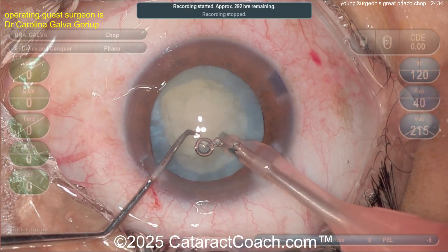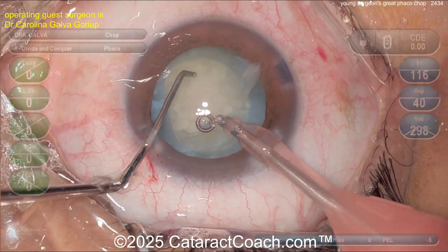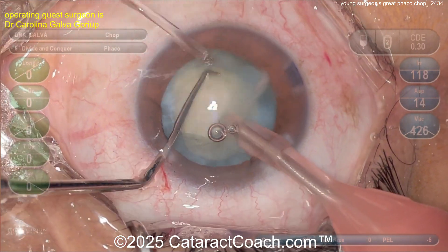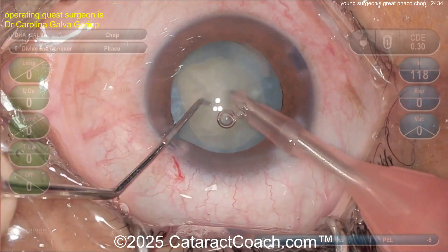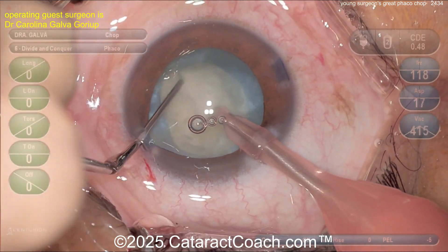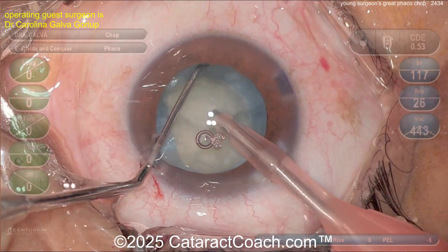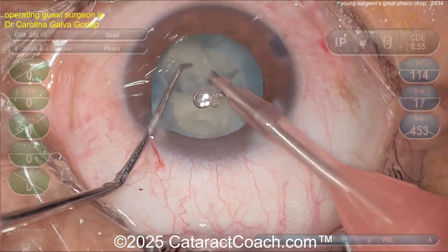High vacuum, chopper going around the equator, almost buzzing with the phaco probe, vacuum at 400. The chop didn't quite go — that's okay, just try again. Buzzing again, vacuum at 400. There's the chop — look at that, propagated beautifully. Buzzing again, vacuum at 400 — wow, what a great technique. I like the surgeon staying in the middle of the eye.